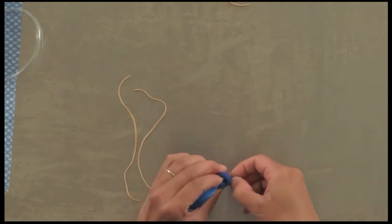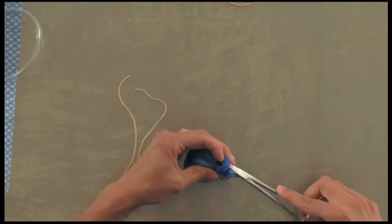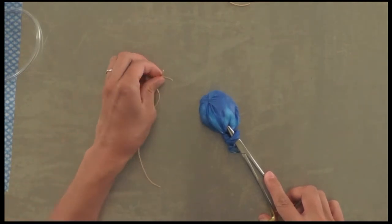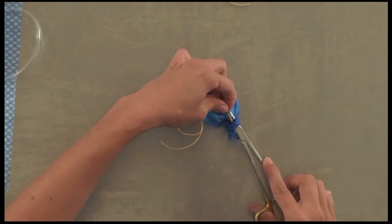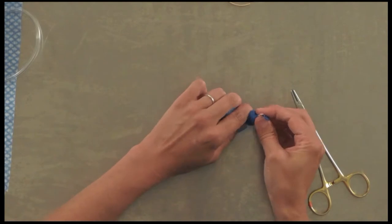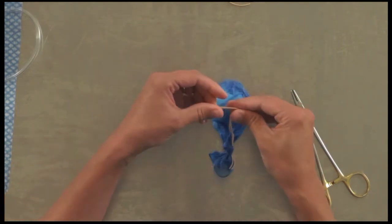Tie a loose knot — don't tighten it — and then use a pair of needle drivers or hemostats to grasp the two ends of the ureters, pull them through that loose knot, and then tighten it down. There we've got our bladder set up and ready.